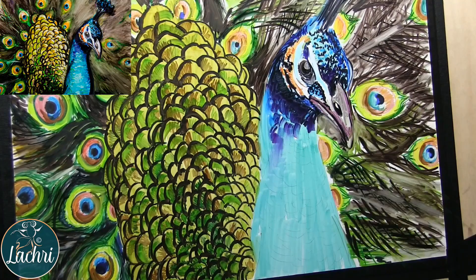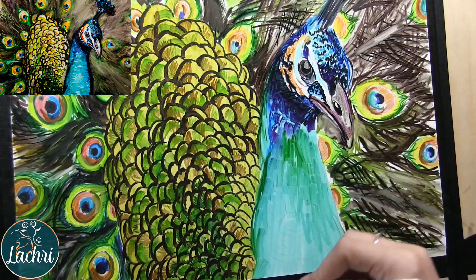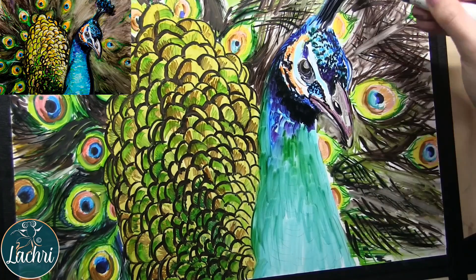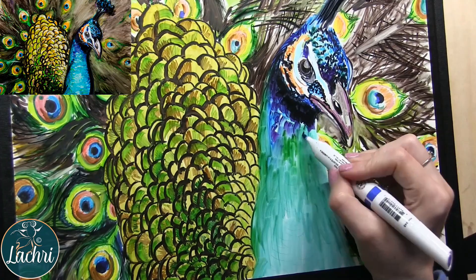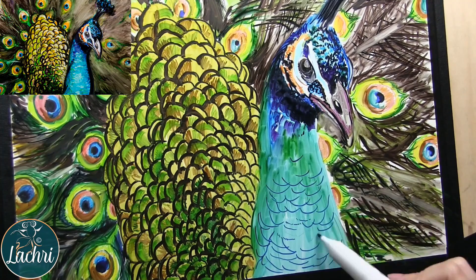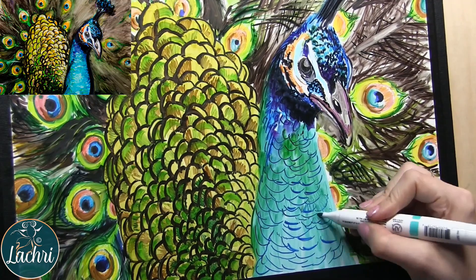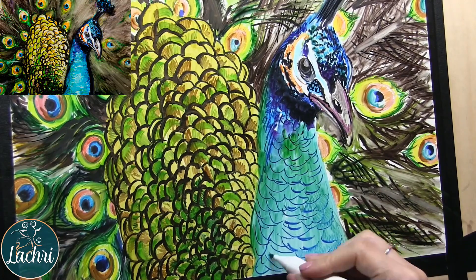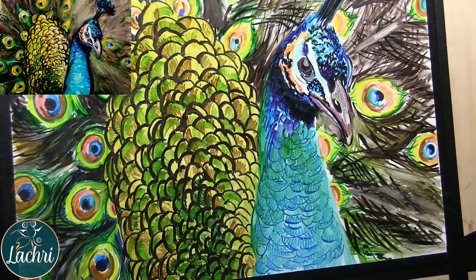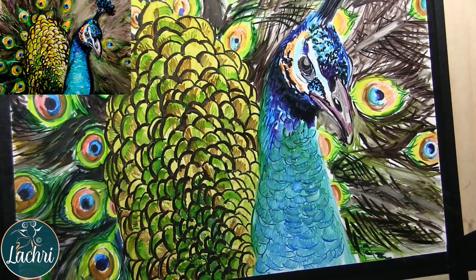I'm just going to shade over all of that — you can still see my graphite lines, which I wanted. Here I'm really just experimenting, seeing what colors are going to work best. If I don't like it, I just wipe it off. This ended up being a failed look — I actually really didn't like how this part came out. The problem was everything had almost the same amount of detail. The neck, the tail, the head, the face — everything was the same amount of detail, and that wasn't working.